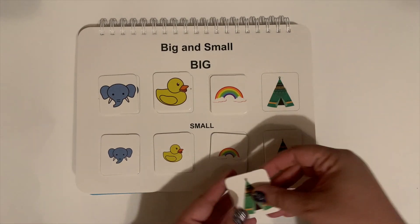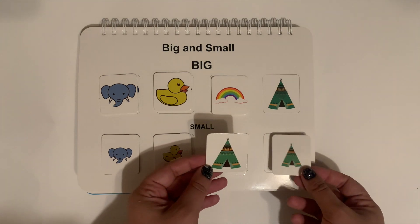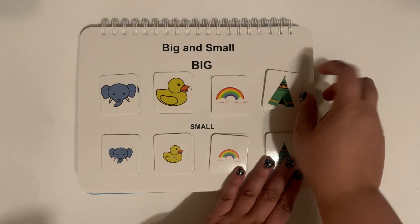This next page is matching big and small. So you are given both of these and have to decide: which one's the small one, and which one's the big one?